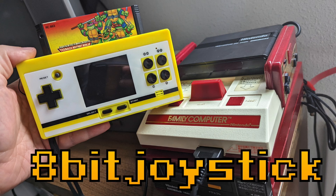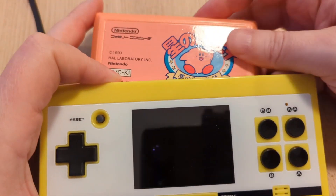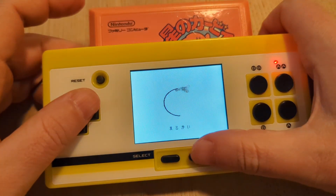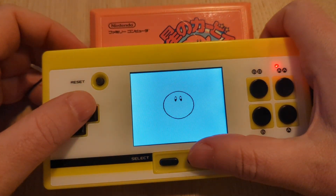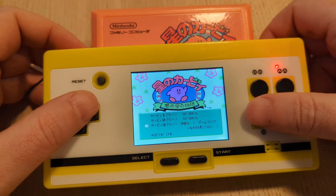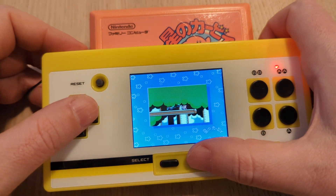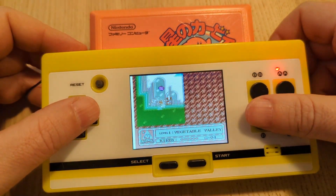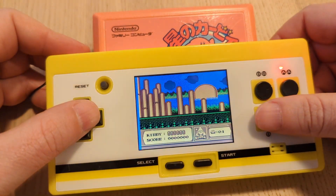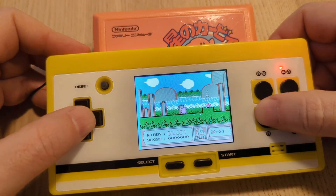The 8-bit Pocket Plus by Columbus Circle is a handheld Famicom clone console with a 2.8-inch LCD screen that plays Famicom cartridges. It is not an emulator. This thing is an absolute must for anyone who has a collection of Famicom cartridges and is looking for a new way to enjoy them. It is affordable, it has really abundant retro taste, and is quite fun. And it's a crying shame that Nintendo never officially made anything like this.